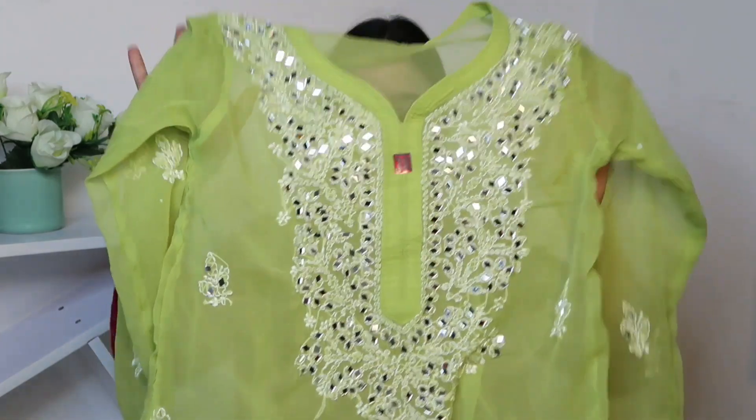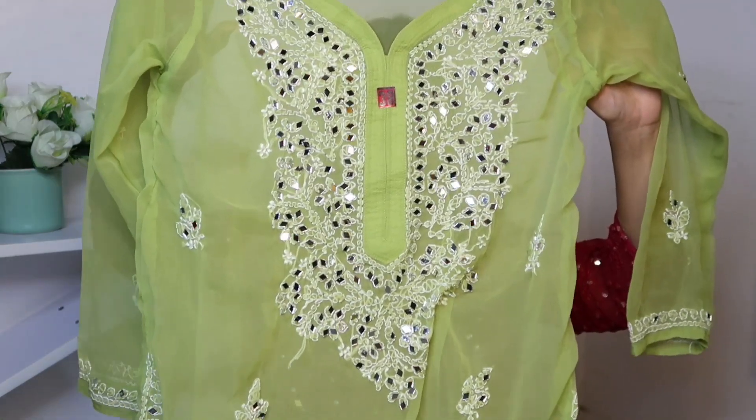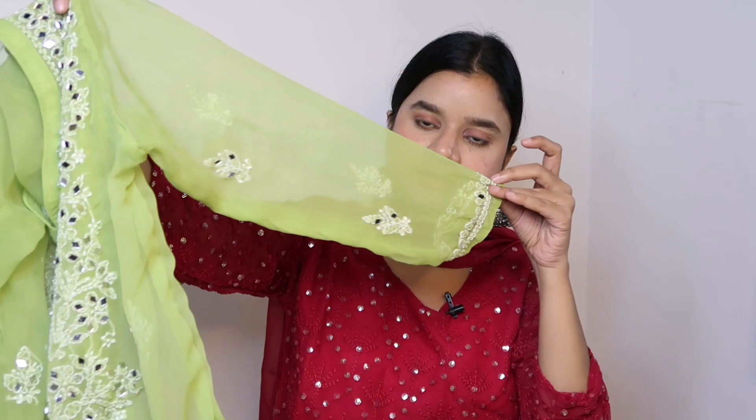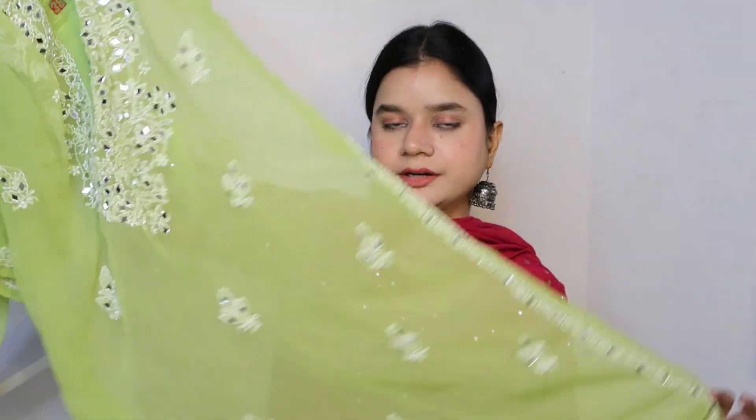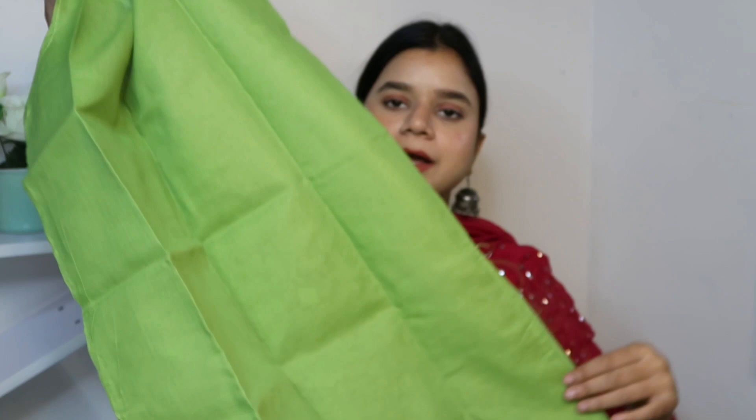Now let's talk about my next piece. Look at the color — it's so beautiful! All over the kurta you get mirror work detailing with full Lakhnavi chikankari embroidery on soft georgette material. It has full sleeves with mirror work and embroidery. I showed the color options in my previous video — this color I loved the most. Along with this, you get an inner in the same color palette.